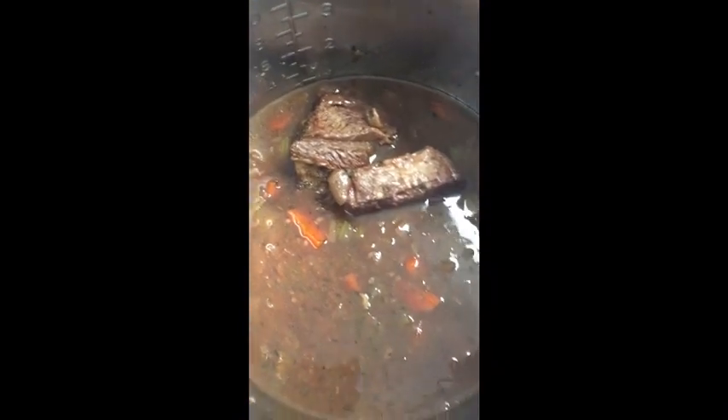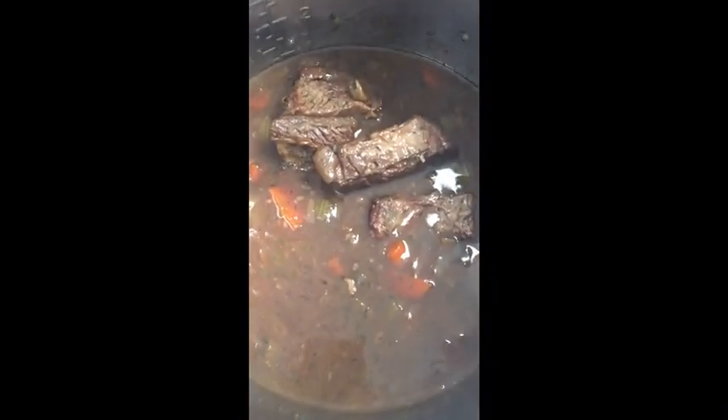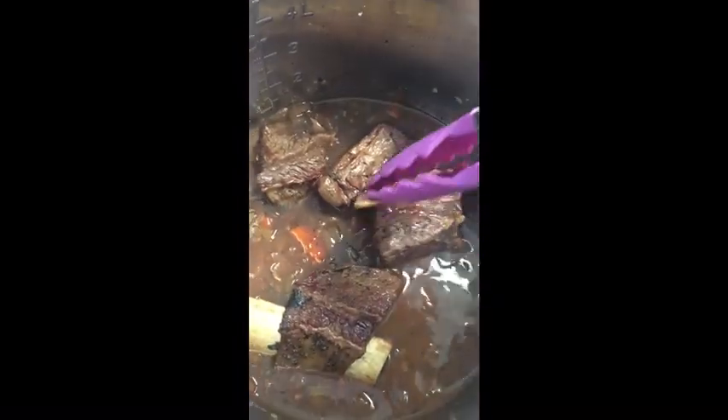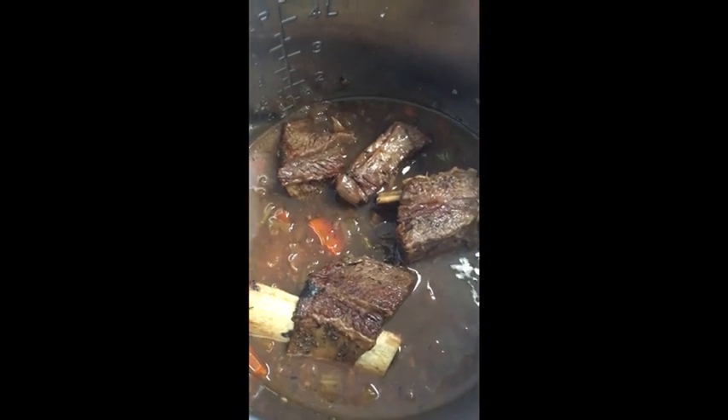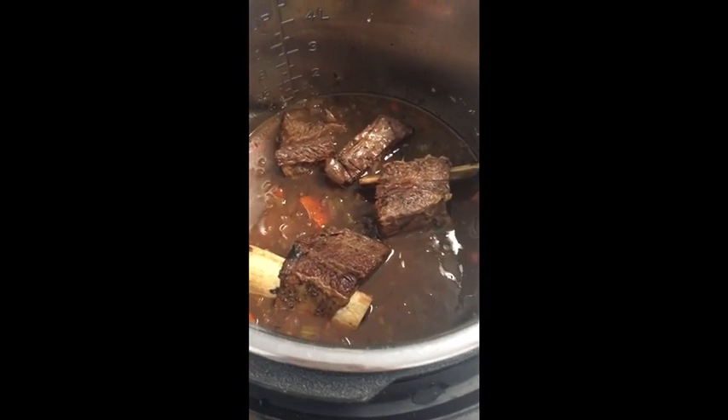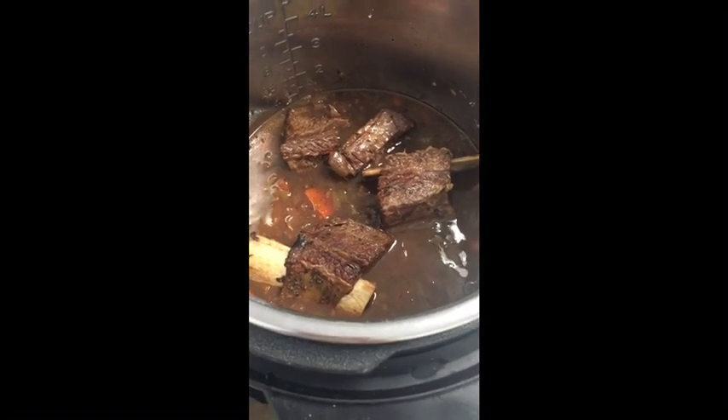The sauce is thickened, so I'm going to add the meat back in and let it sit for just a few minutes, and you're done. Serve it over your cauliflower rice, mashed potatoes, or whatever you want. And there you go.